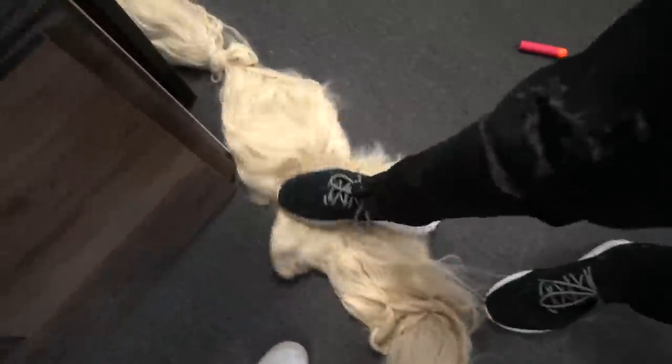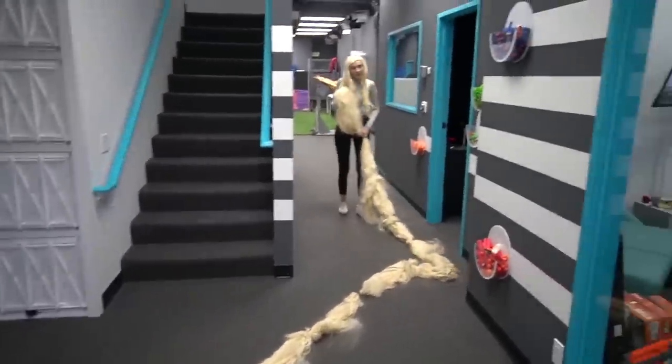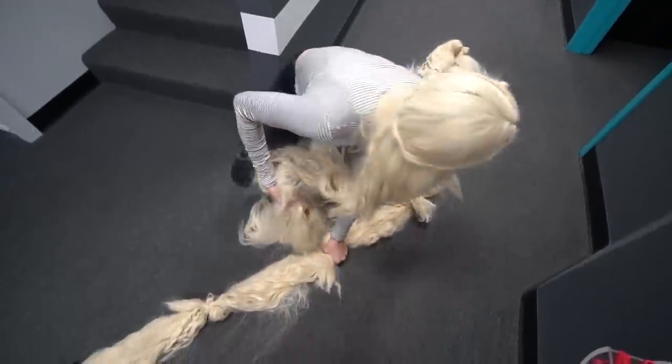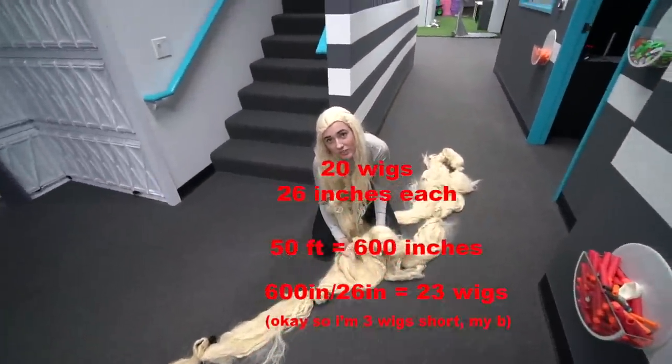Sorry, pardon the hair. That is so rude! Guess what? You're going to need L'Oreal minimum to get through this. This is ridiculous. They're each 26 inches long and I have 20 of them.